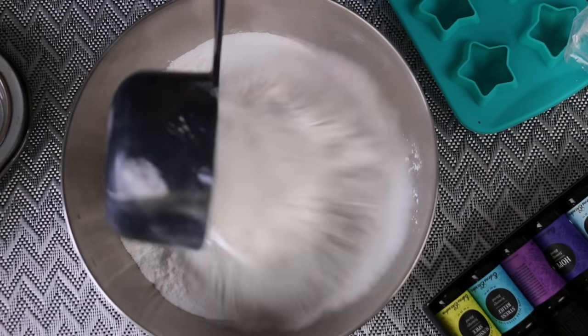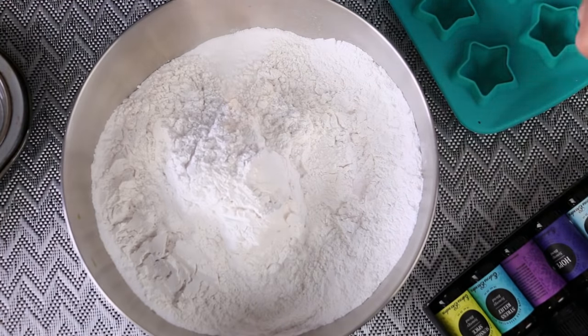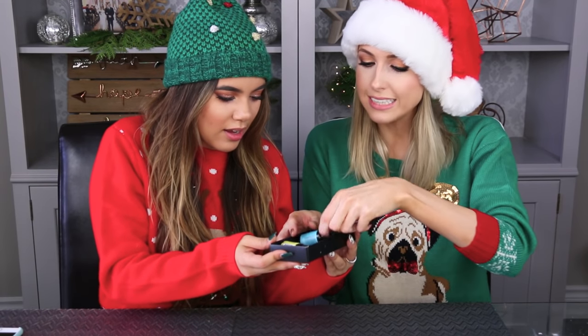Here are the things that you guys will need: two cups of baking soda, one cup of cream of tartar, six tablespoons of Epsom salt, a mixing bowl and a large spoon. And then you need some form of essential oils — we have little mixes, like ones for relaxation and stress relief. You also need coconut or olive oil, a spray bottle filled with water, and then some sort of mold to put the bath bombs in.